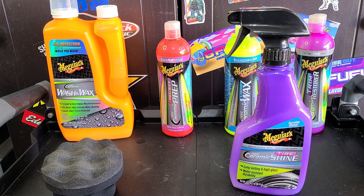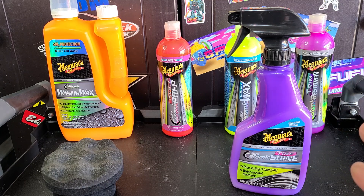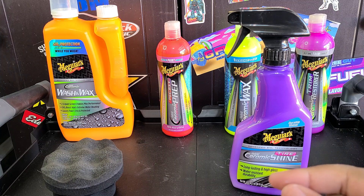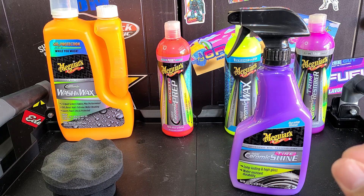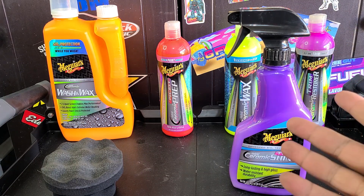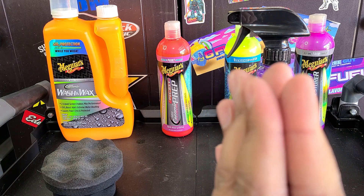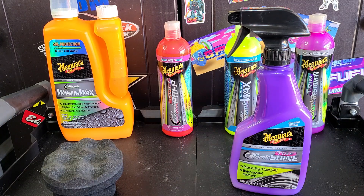Nice aroma too. You can do more layers and apply it thicker to get that high gloss, but you definitely want to give it time to dry before driving so it doesn't sling. We'll see how it holds up — just comment below if you're watching in the future. Please look at the date this video was uploaded; don't ask two days later how it's holding up. Wait at least a week, and after a while I'll post an update in the comments. I appreciate you all watching. If you enjoyed the video, give it a thumbs up, let me know what you think, and let me know if there are any other ceramic or graphene tire shines you want me to test out. Subscribe to the channel if you haven't already. Keep them clean — have a good one, see you in the next video.